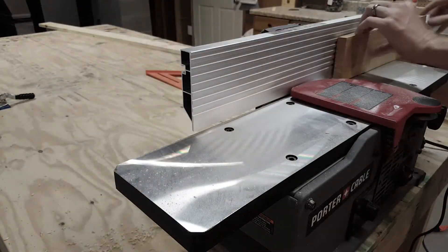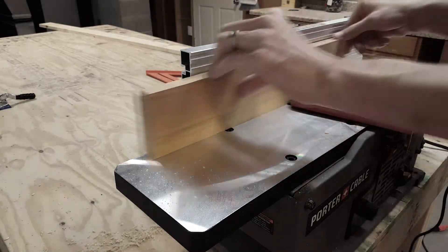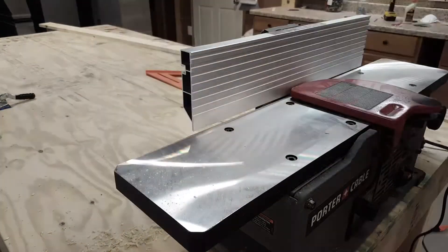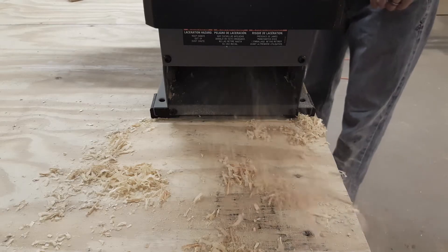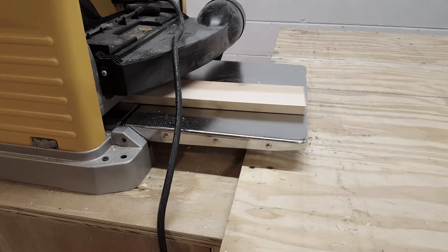Next I'll run each board through the jointer to make sure the edges are straight, making sure to make a few passes on both the top and the bottom edge. Then I'll just run one side of each board through the planer to get them the same thickness.